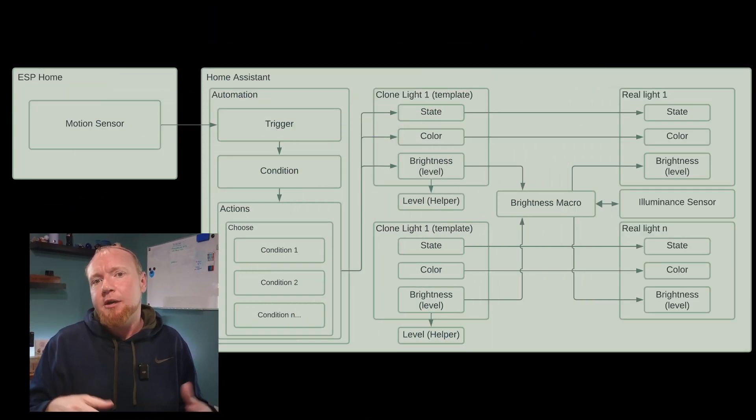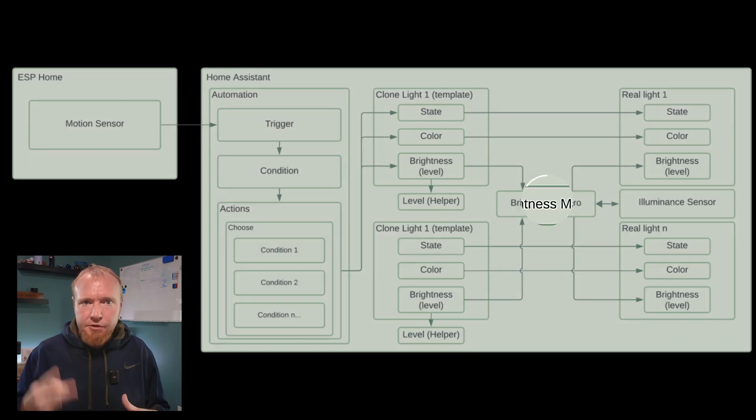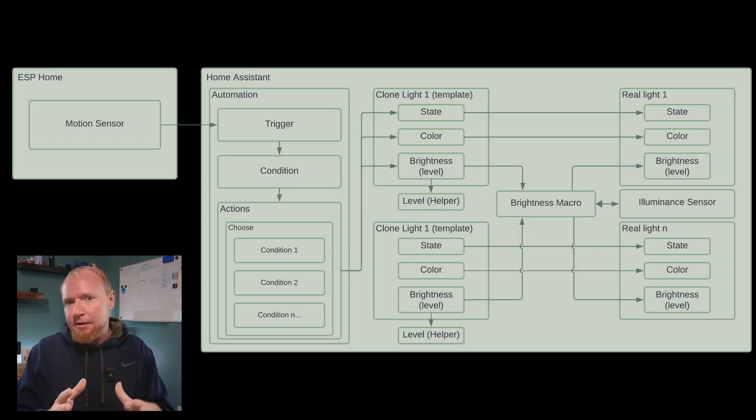The rest of this whole automation is handled in Home Assistant, and making this work correctly actually took quite a bit of code. To accomplish this, I used four different features of Home Assistant: light templates, Jinja2 macros, helper entities, and automations. The best way to explain this is from the outside in, and since the automation is the outermost layer, let's take a look at how that works first.